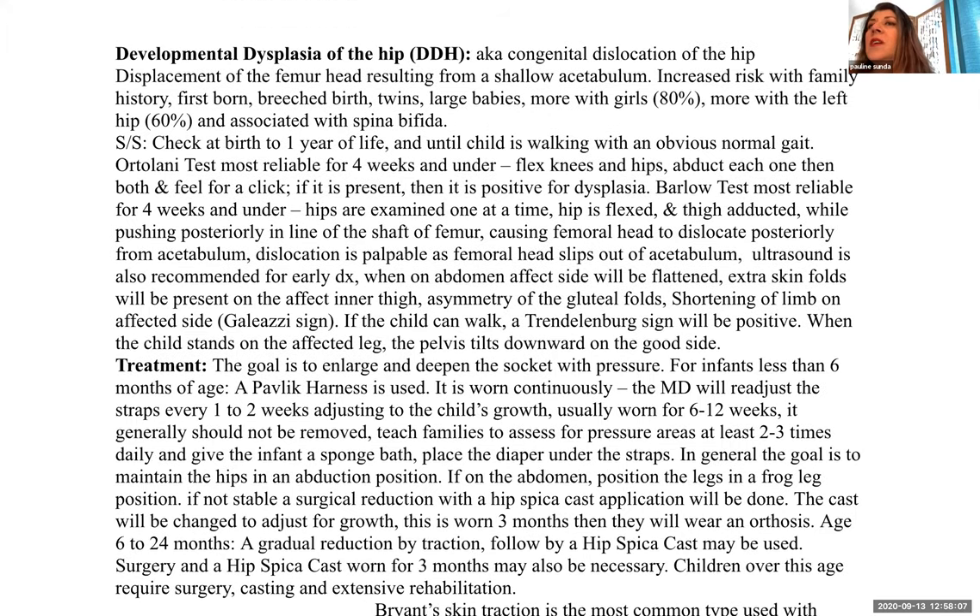Developmental dysplasia of the hip, or DDH, used to be called congenital dislocation of the hip, but that term was too simplistic. There are various stages of deformity. Displacement of the femoral head results from a shallow acetabulum. Increased risk factors include family history, firstborn, breech birth, twins, large babies, girls slightly more than boys, the left hip more than right, and association with spina bifida.